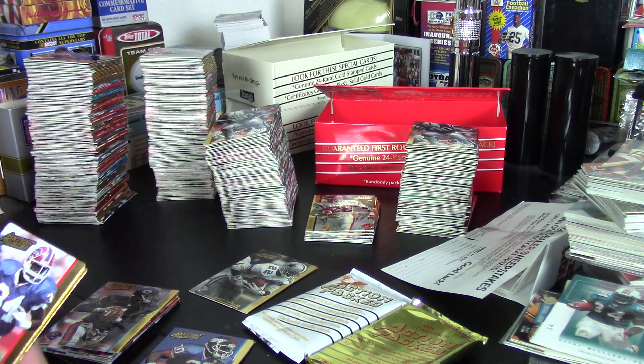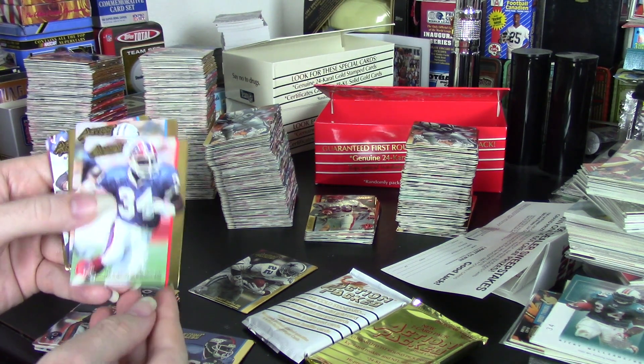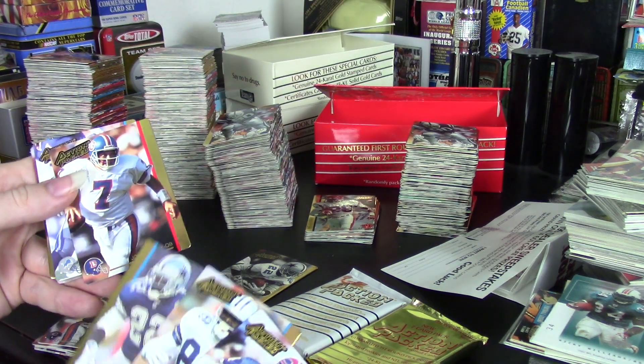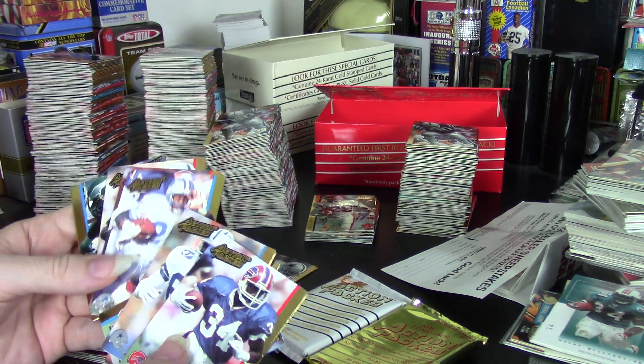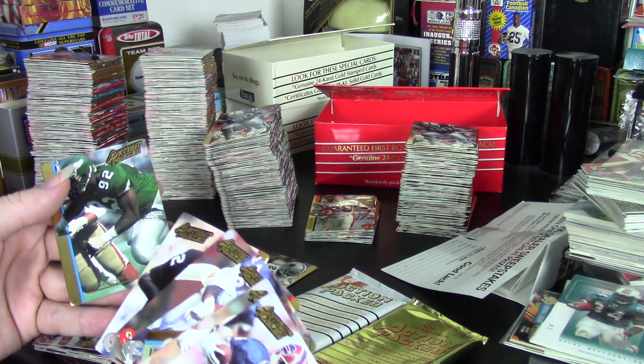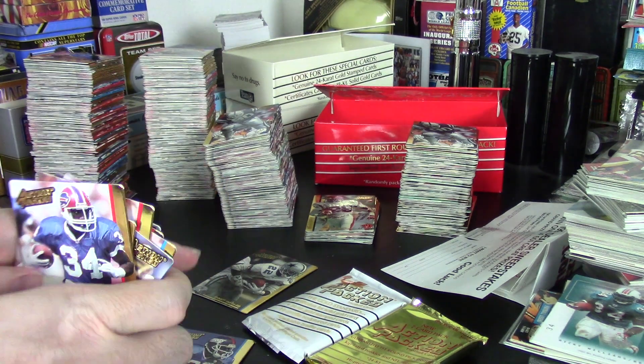So what cards did I get? I got Thurman Thomas, Michael Irvin, Emmett Smith, John Elway, Barry Sanders, Derek Thomas, Marcus Allen, and Reggie White. So I got two of each of those — that's almost all of the star cards in this set.